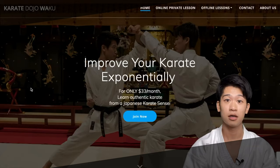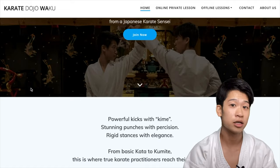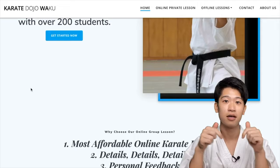If you like the video up to this point, I do online group lessons as well. If you would like to learn karate with me and get personal feedback, please consider subscribing to my group lesson.